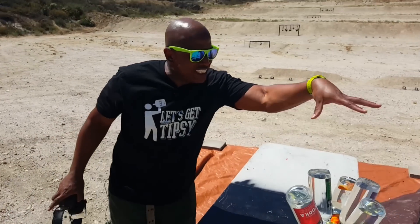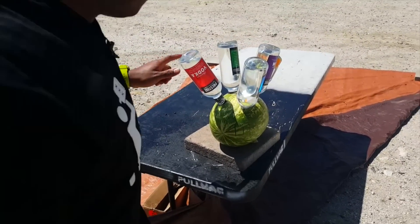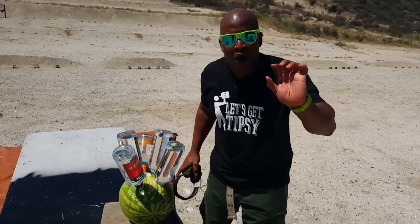This is a Long Island iced tea watermelon, because we have vodka, rum, gin, tequila, triple sec. The only thing missing is sweet and sour and a splash of coke. I got sweet and sour coming at you at 2,800 feet per second over there on the shooting stand. So let's get to it!